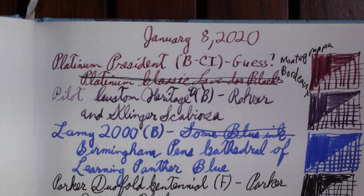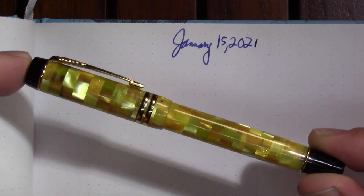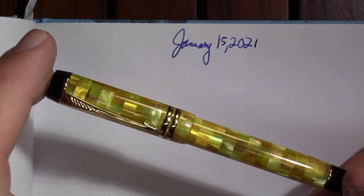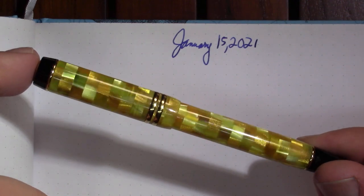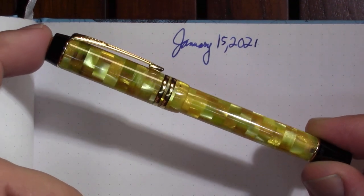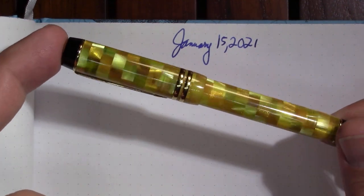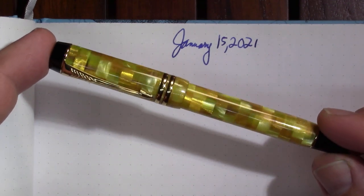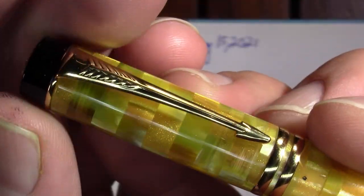So I got my year correct this time, which I messed up on last week. The first one — I did a first impression this week. This is a Parker Duofold International, which is a smaller version of the Parker Duofold. Did I mention it has a Citrine finish? Thanks to a comment on my channel, I just realized that Citrine is one of my birthstones, and I also found out that Citrine is a gemstone. Just a beautiful finish.